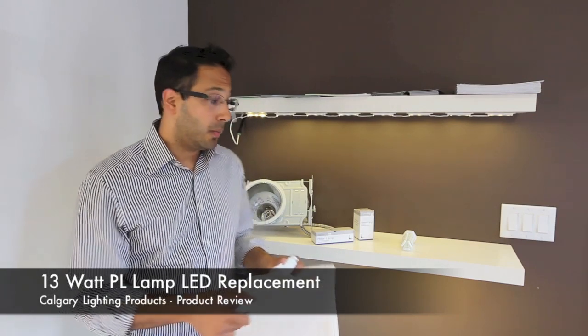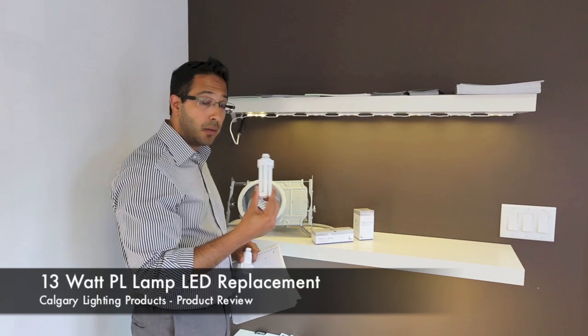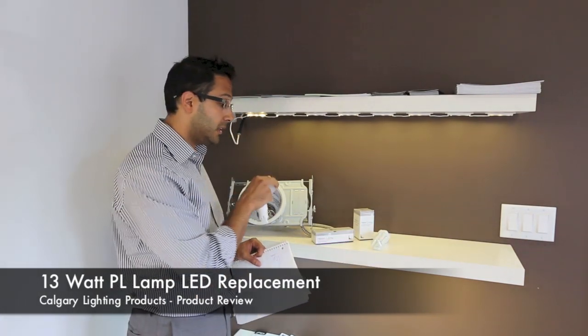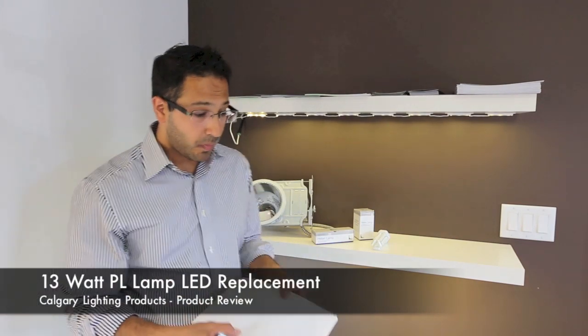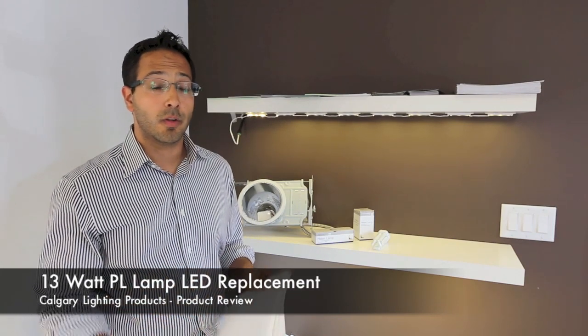How do you go about using this replacement? It's very simple. This is your PL lamp — it pops out and you put in the LED version because it functions on the same ballast. This means you don't have to worry about changing your ballast or transformer or any of those scenarios.